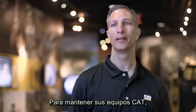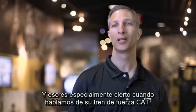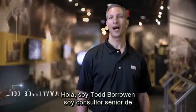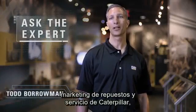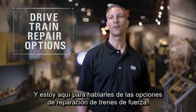When it comes to maintaining your cat equipment, it's important to take action when it's needed, and that's especially true when it comes to your cat drivetrain. Hi, I'm Todd Barrowman. I'm a senior parts and service marketing consultant with Caterpillar, and I'm here today to talk to you about drivetrain repair options.